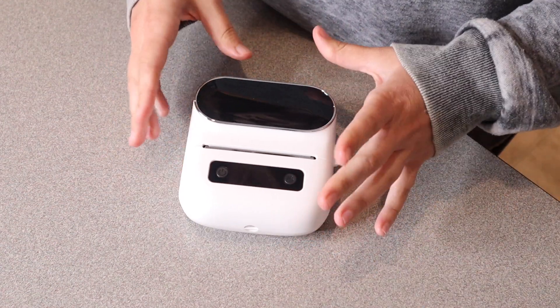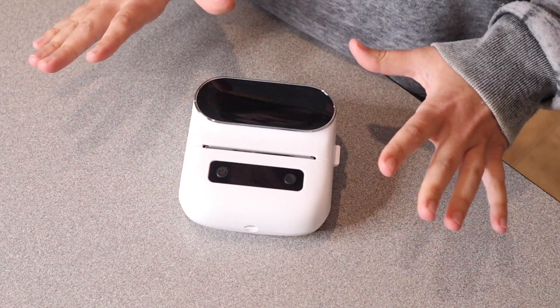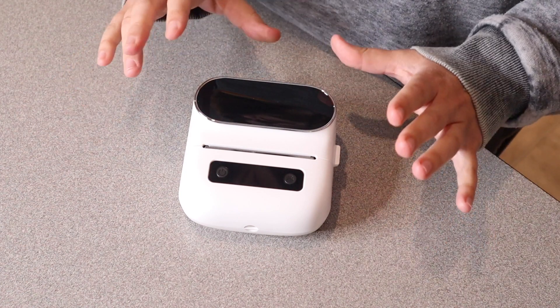I absolutely love how easy this is to use. The user manual has some nice pictures on it, so it makes the instructions really easy to follow.